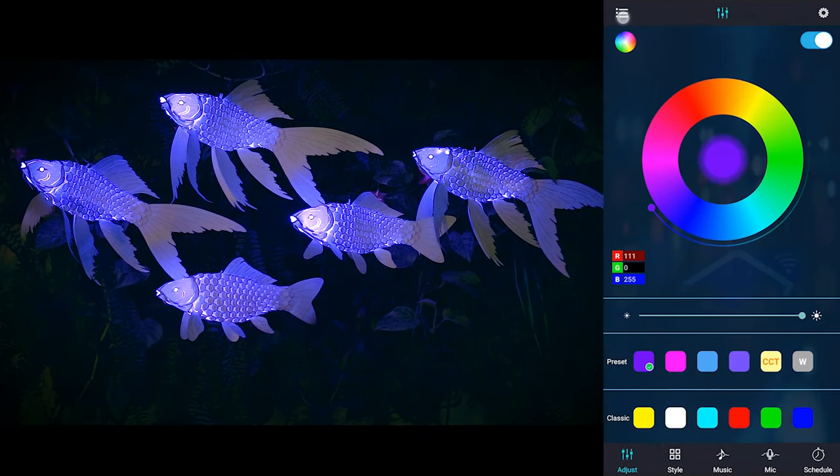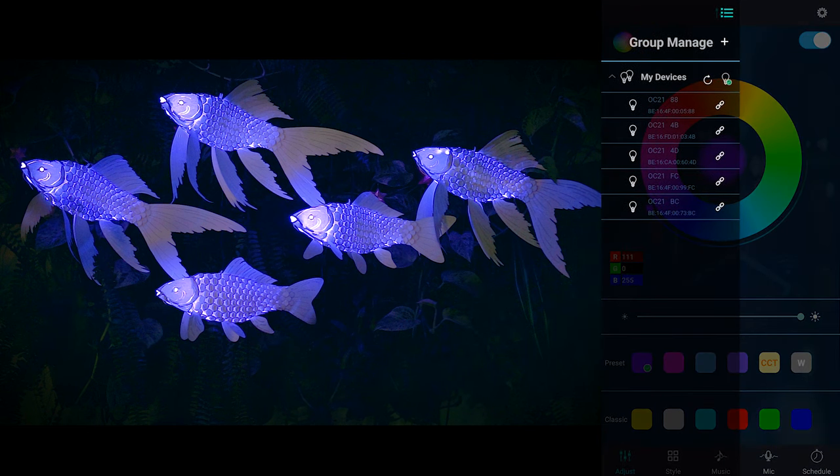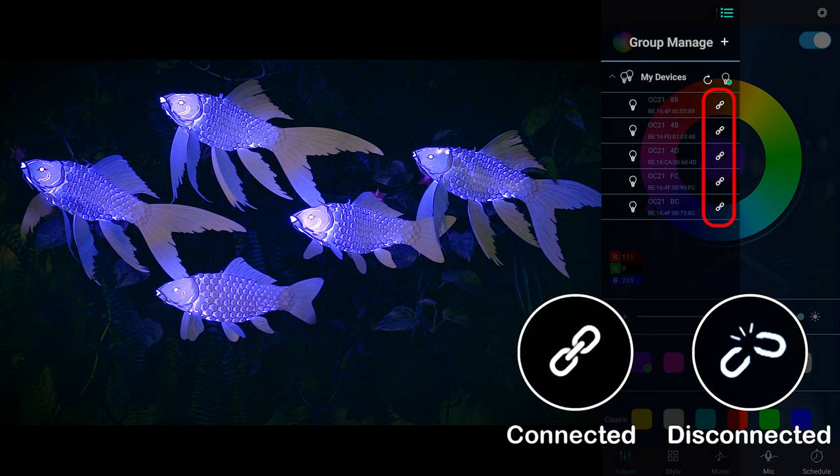Open your app, and on the left you can find My Devices. There should be the same number of devices as there are fish. Please note that the LEDs must be plugged in and turned on for them to appear under My Devices. This chain icon means the device is connected, and if the chain is broken, click on it to reconnect.